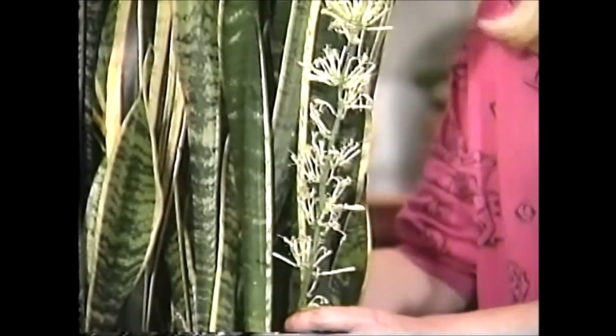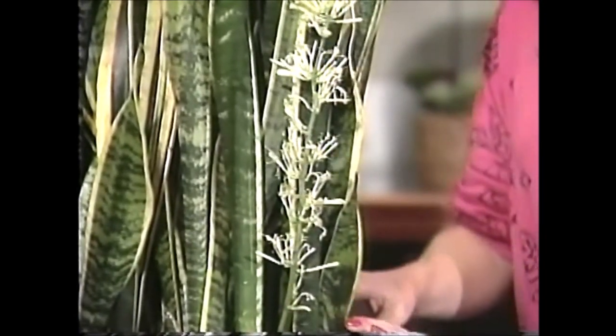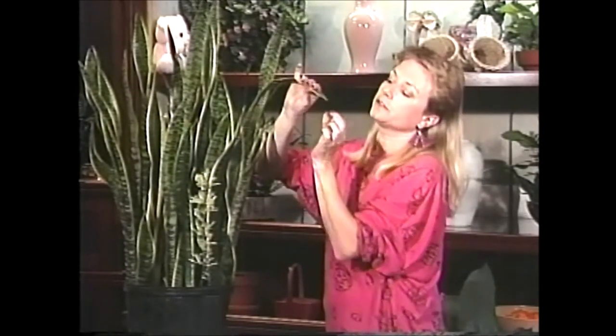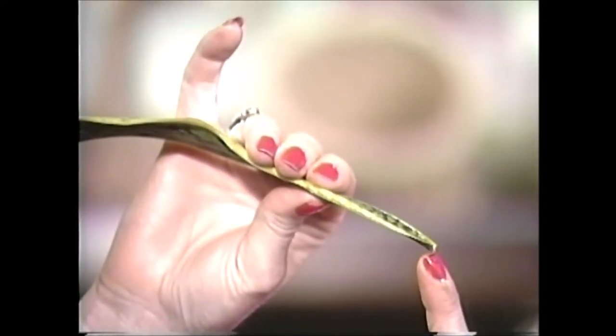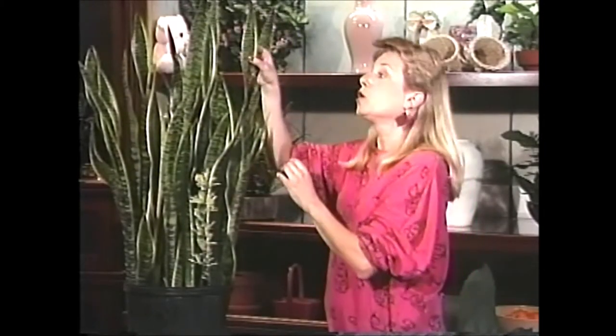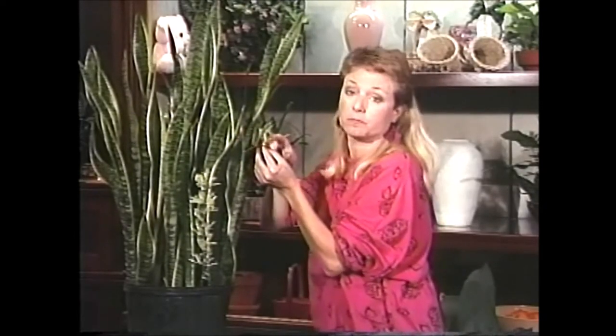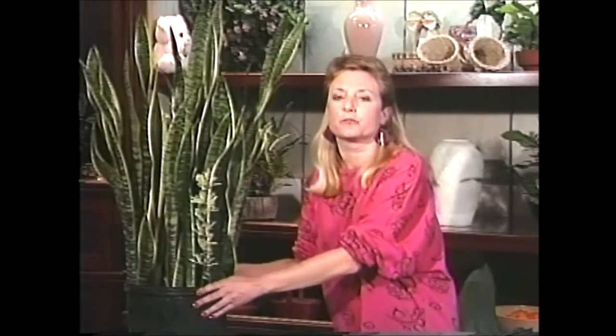As hardy as this plant is, it does have its Achilles heel — or we'll call them Achilles tips — because the tips of the plant are very sensitive. If you break off a tip, that leaf won't grow anymore; it'll just stop at that height. So be a little careful about those plant tips, and otherwise you should have no problem at all. It's a great plant.